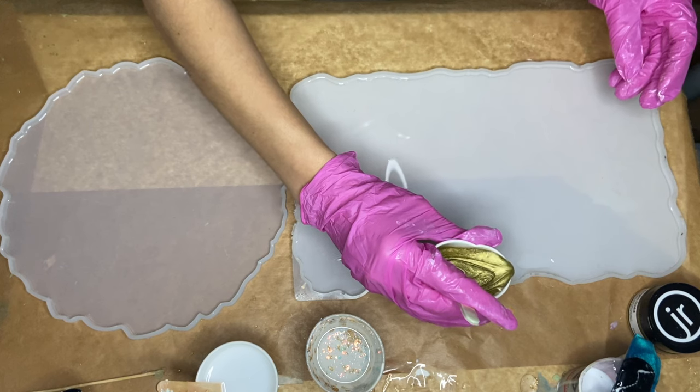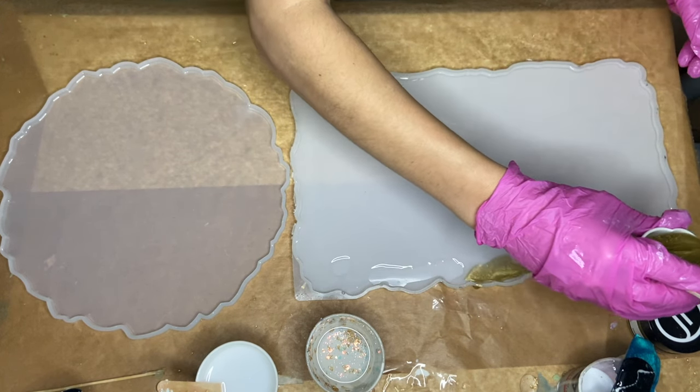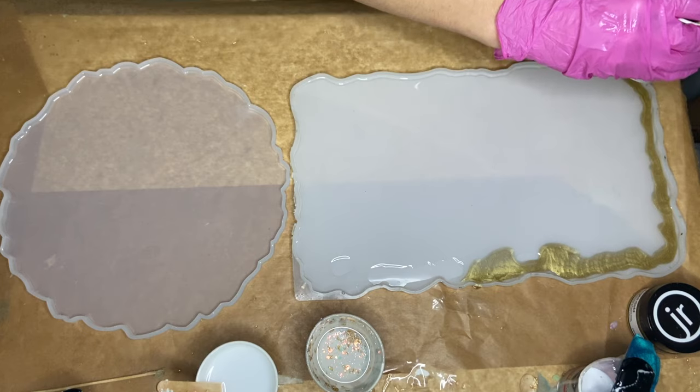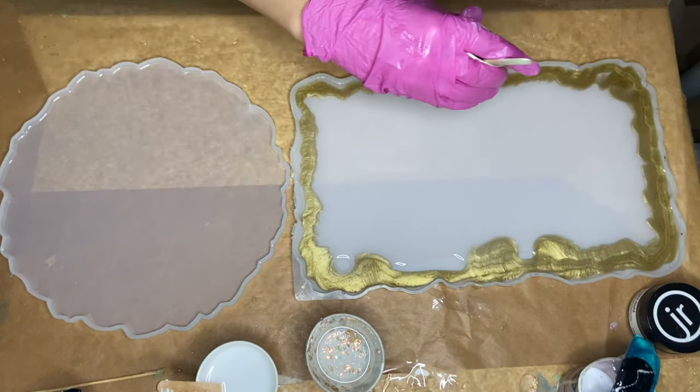And I start pouring my bright gold pigmented resin. It's pouring in a weird shape in the rectangle mold because I didn't add enough clear resin, so it's following where the resin is. Next, I'm going to pour in my white pigmented resin, which will cover that area.